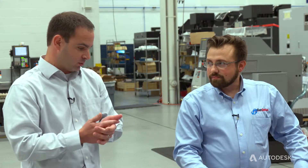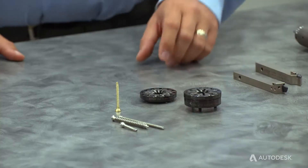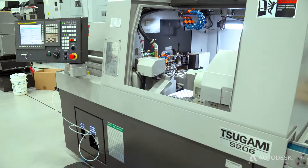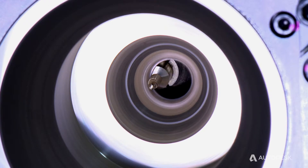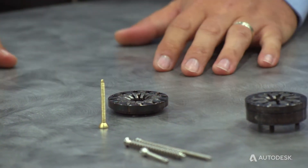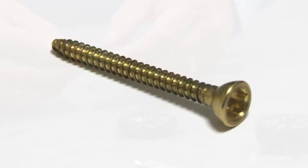Why would you thread whirl something as opposed to just using a regular threading insert or form tool to make a thread on a part like this? Thread whirling is a process that eliminates the need to single point complex thread profiles. On a Swiss machine, you've got the guide bushing, and to do a single point on a thread that's this complex, you'd be doing many passes. Thread whirling allows you to take stock diameter and complete the threads in a single pass at a high rate of speed, giving you very good productivity and very good surface finish in one shot. And being that it's an interrupted cut — not a die cut, but more like a mill cut — it gives you better rigidity and less chip load per tooth, which results in a very nice completed finish on the major and minor of the thread.